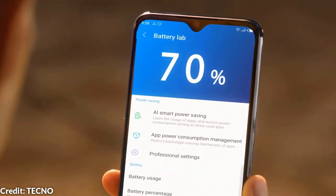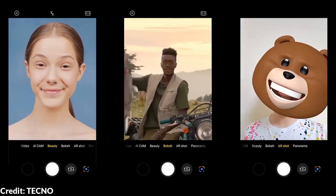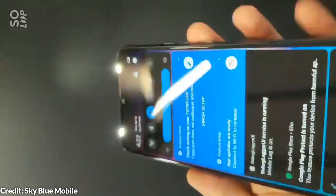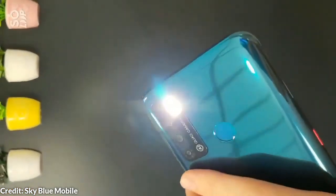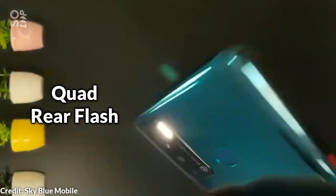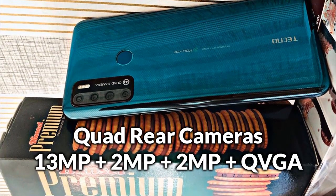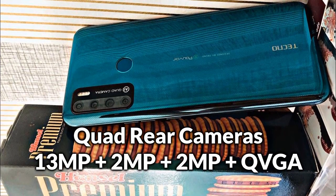A major upgrade from the Pulvoir 3 are the quad rear cameras. Although it still has a 13MP camera lens, it now has a bigger f/1.8 aperture which will definitely produce clearer images even in low light, especially with the help of the new quad rear flash and dual selfie flash. The new entries are the 2MP macro lens, 2MP depth lens, and the QVGA low light lens — these are good additions from the Pulvoir 3.